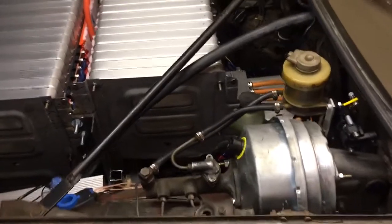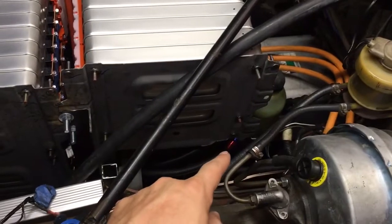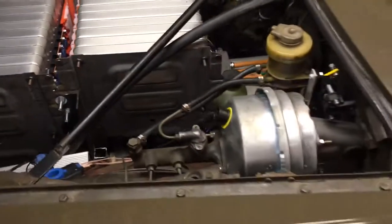The other thing we got done today is the power steering system is now hooked up. You can see it's got an AN fitting coming out there for the high pressure line — doesn't leak at all.